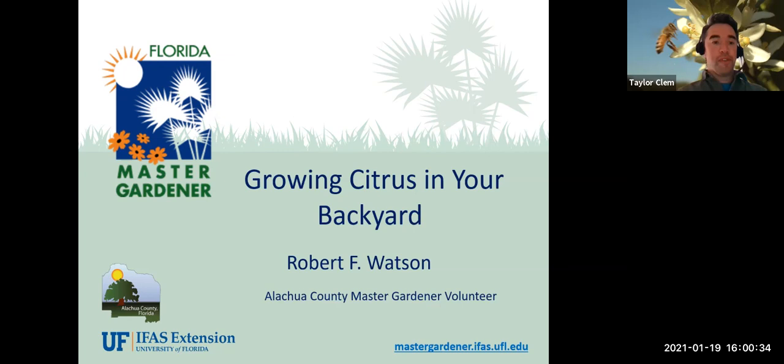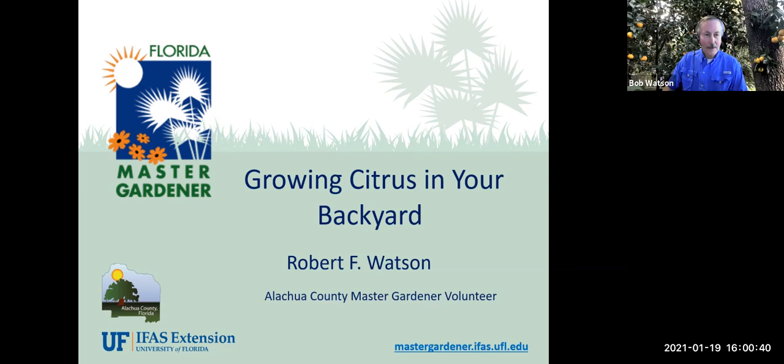Thank you, Taylor. Good afternoon, everybody. This is a pretty timely presentation because next month is really when things kick off for the citrus world. You ought to be able to see your dead wood and see if your existing trees have survived the winter. If you intend to plant citrus, February and March are good times to be thinking about it seriously. This is really more of an introductory course to give you an overall view of how to grow citrus in a backyard environment.